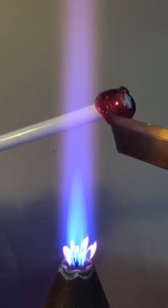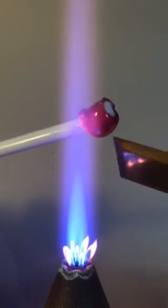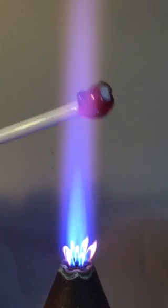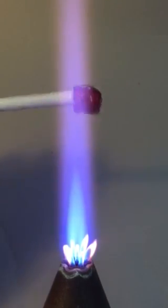So just heat a little bit, push down. And only try to heat the Rubino — don't get heat on the white. So now I have a little bit of a longer piece to pull.